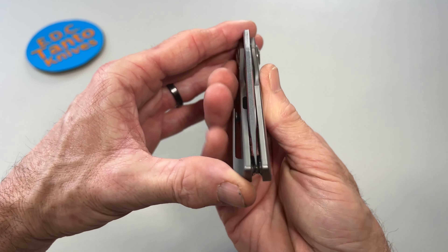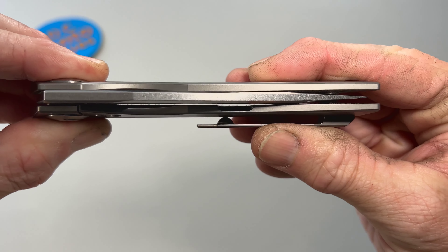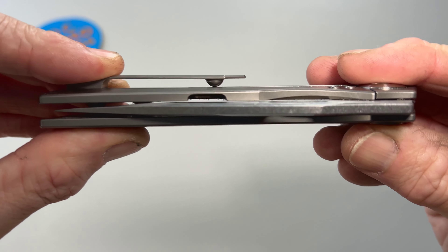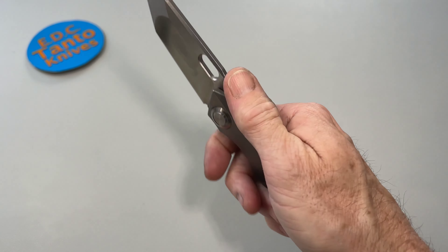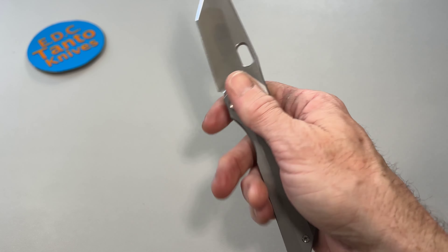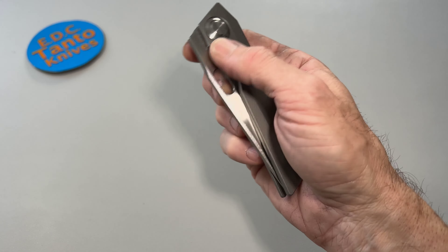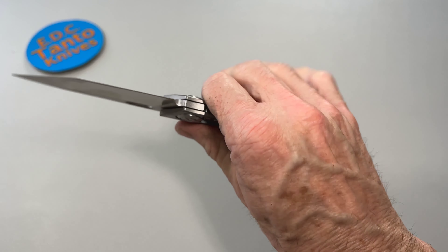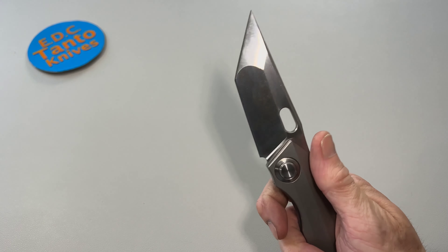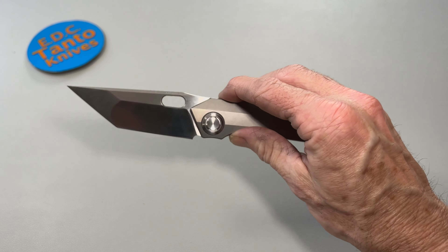The line-up is pretty much spot on — very close tolerances on these knives. That's one thing I will say about a lot of these Asian companies: when you get the more upper echelon of knives, their tolerances are spot on. When they get it done right and you've got a blade that you like, it just feels great. This knife performs great and it's fidget friendly too — I've really enjoyed this knife a lot.